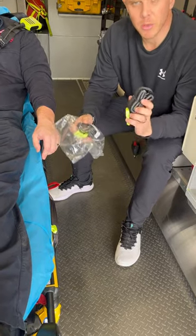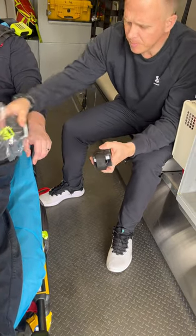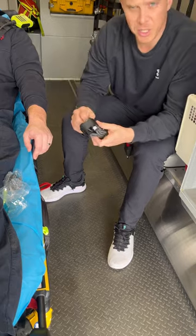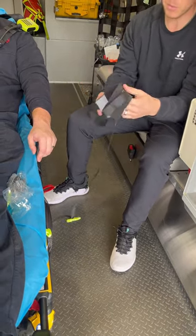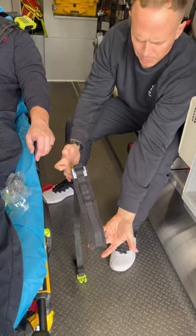Hey everybody, on this video we're going to go over the disposable cuff and how this is applied. So in the unfortunate event restraint is needed, simply remove the cuff from the storage pouch. It comes pre-looped.